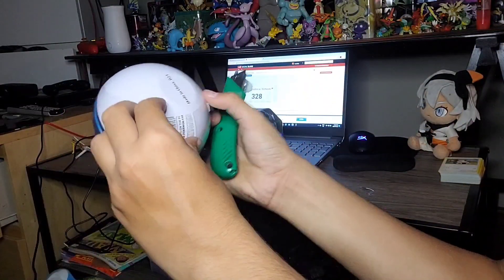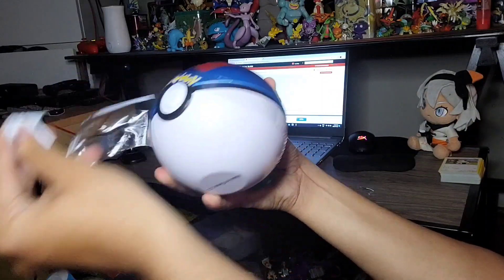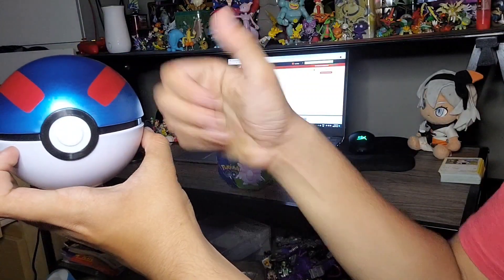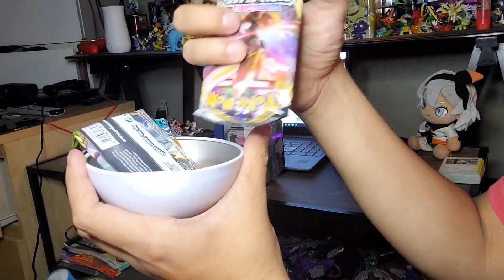As I continuously struggle with plastic on this — it's a pretty big struggle. And now the plastic is off, which is pretty cool. And we get this popped out right away. And inside, of course, is Pokemon cards.